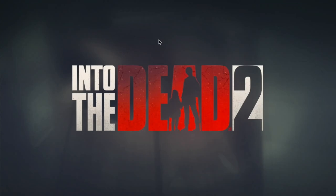Into the Dead 2 is kind of on rails but still pretty enjoyable — quite decent graphics and I quite like the gameplay. Looks like we have a crash — I'll just restart that.